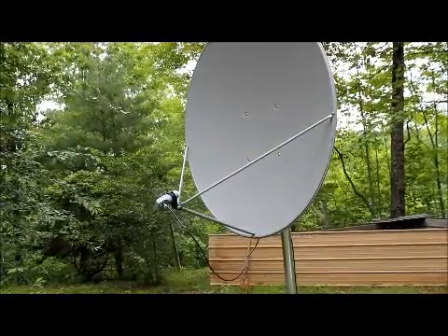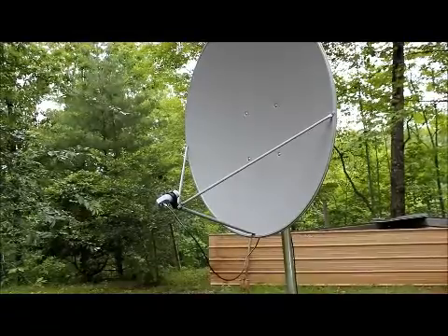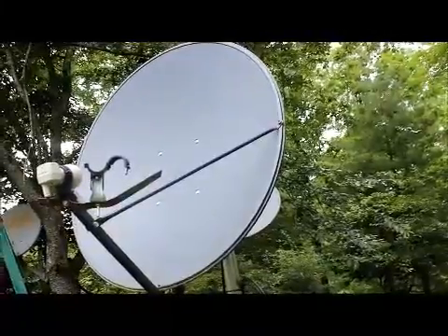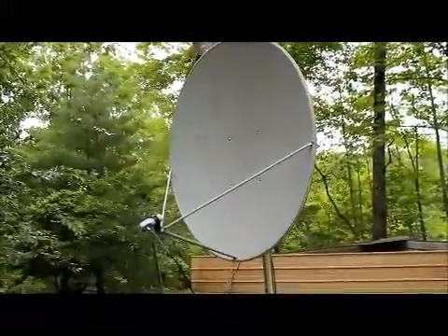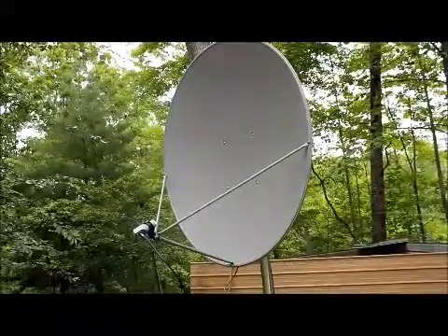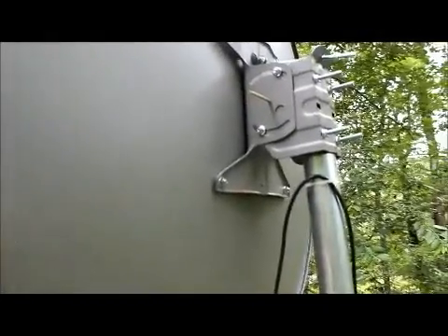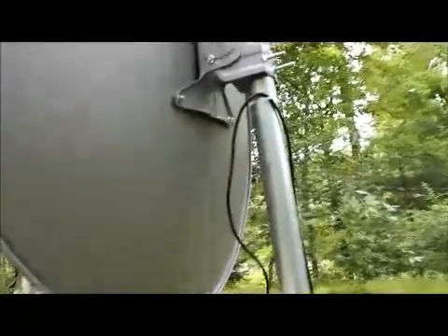There's the 90 centimeter and there's the 1.2 meter right there. I'm going to move this tripod around. As far as the dish goes, it will definitely — I mean, look at this — very good, solid. It is thick, it's not chintzy made.